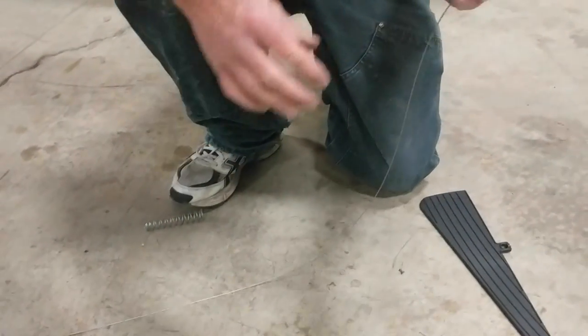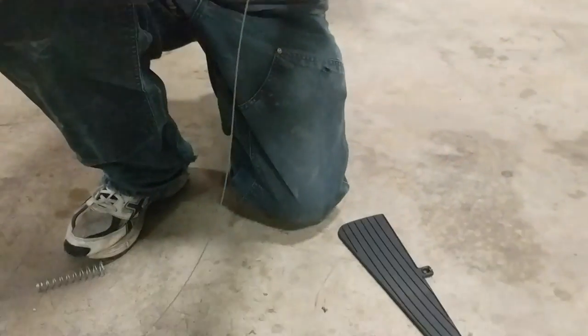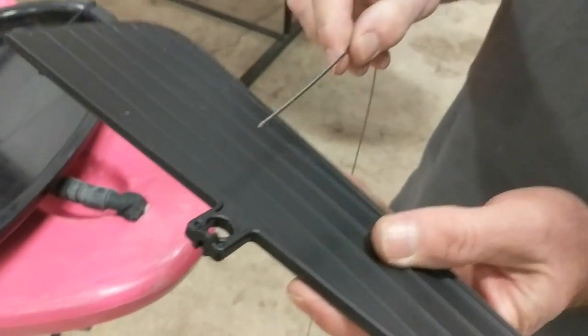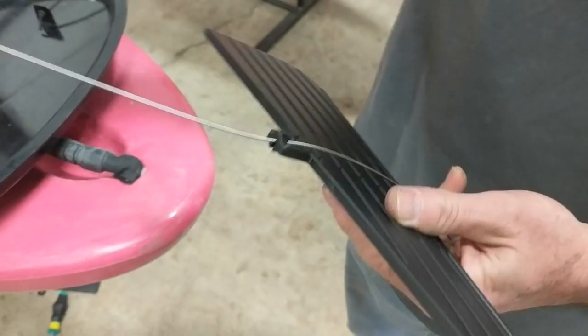When you're ready to replace it, you can either use the existing cable and run it back through the system, or use the cable that comes in your kit. Take the open end of the cable and run it through the skeg first. Pull it all the way through and you can see there's a little stop there.